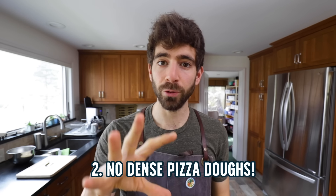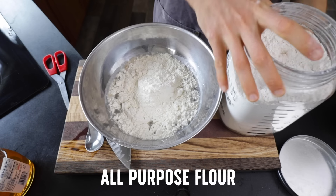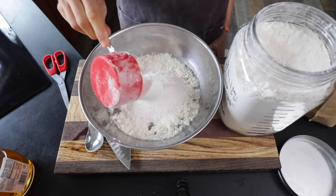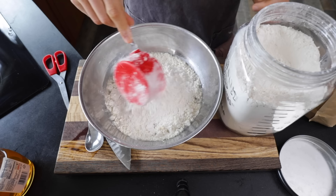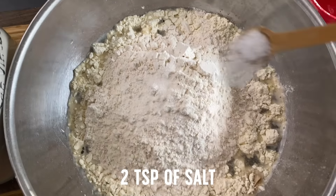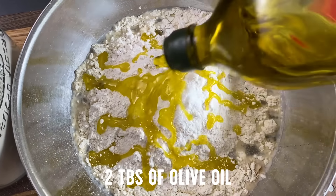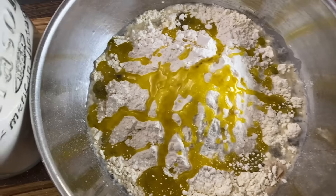Another thing I see a lot with pizza recipes are hydration levels that are super low, giving you a denser dough, and we want some of that fluffiness in our crust, which means we don't want to add too much flour. I'm going to use both some Italian-style double zero flour and also some all-purpose flour. You can use 100% all-purpose flour, no problem — sometimes I'll use whole wheat. I'm going to start off with two cups of each and see how the dough goes, because all flour absorbs water at different levels. We want to start with less flour and add more as needed. I'm also adding about two teaspoons of salt and two tablespoons of olive oil to get a nice smooth and flavorful dough.